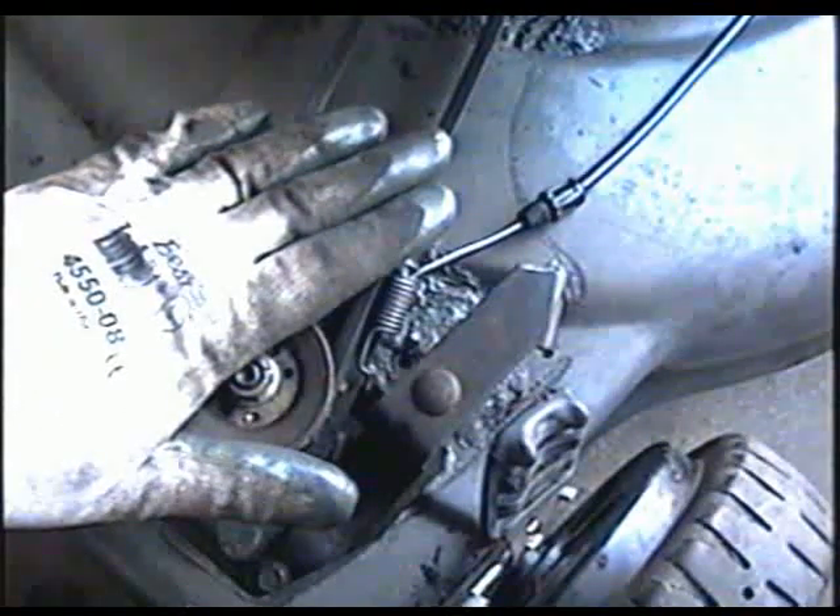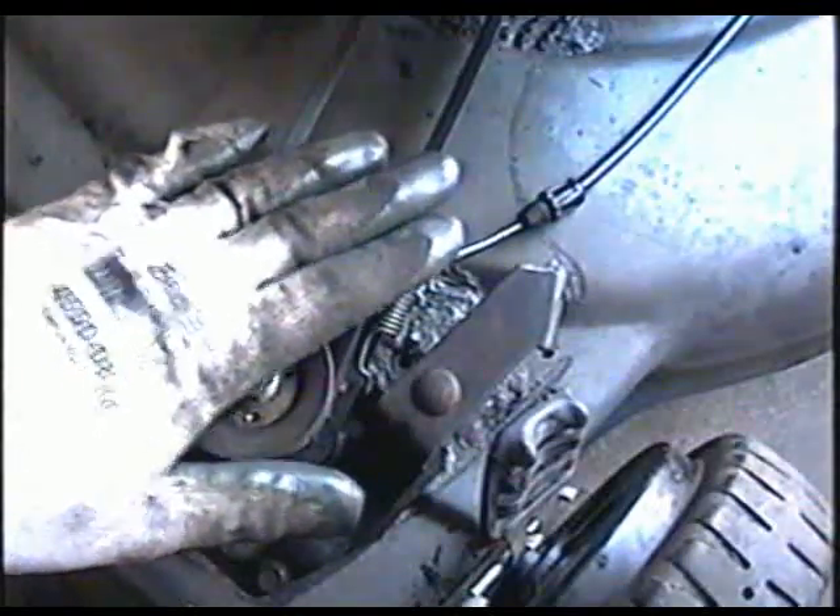So everything that needs to be off is off at this end. Now there's also a little 5/16ths bolt here holding the cable to the body.